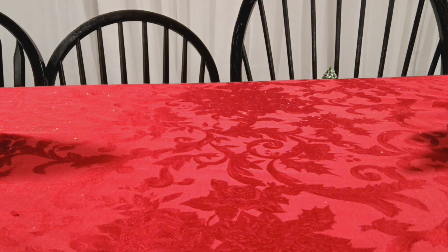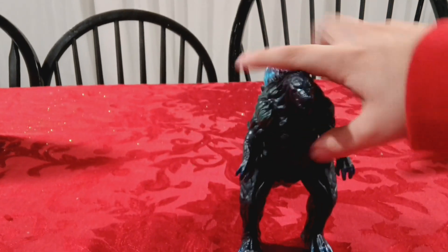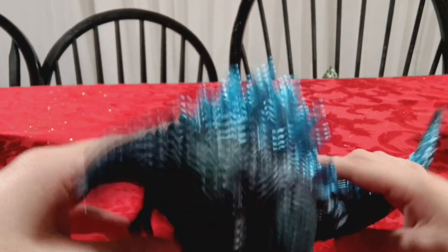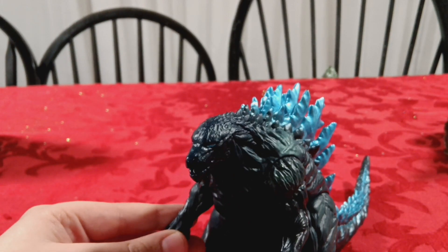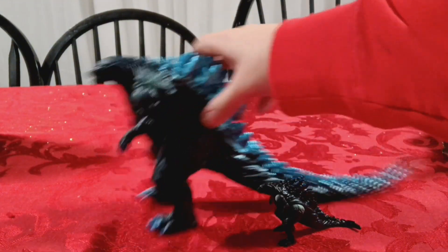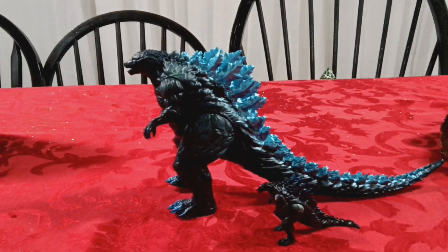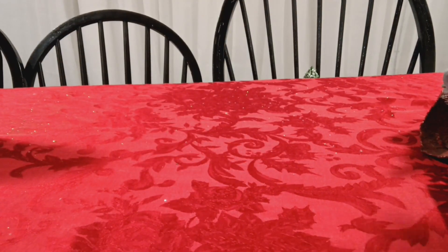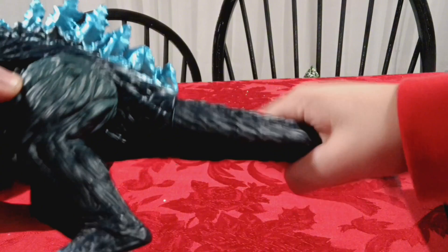First up, I think this is Bandai - I'm not sure. But this is just a Godzilla Earth figure. Now that I think about it, it's almost just an upscale version of the small one. Not much to talk about - it has like the exact same articulation as that small figure, including the tail.